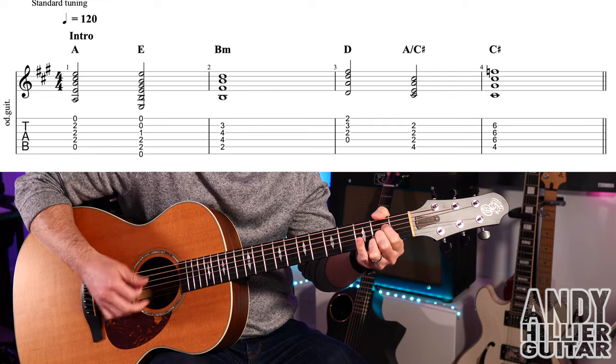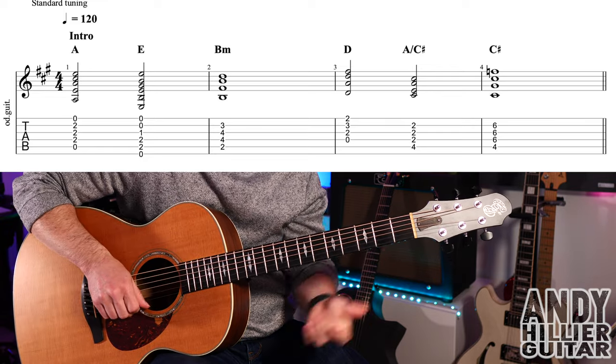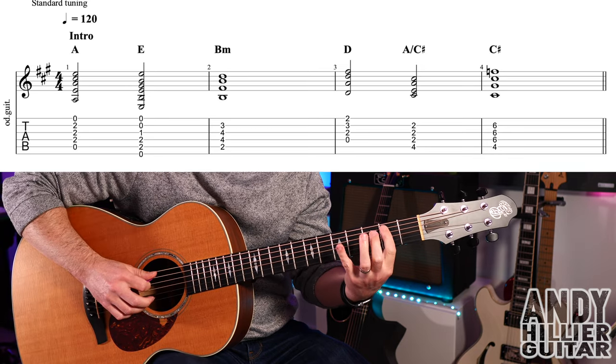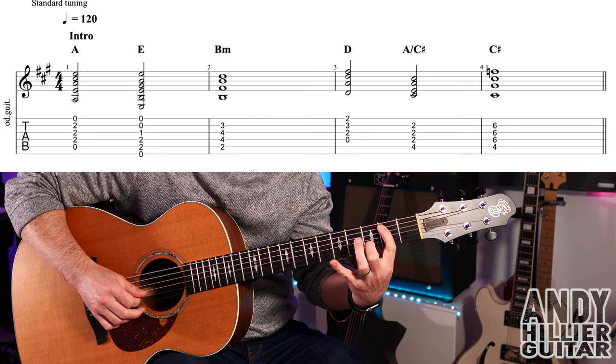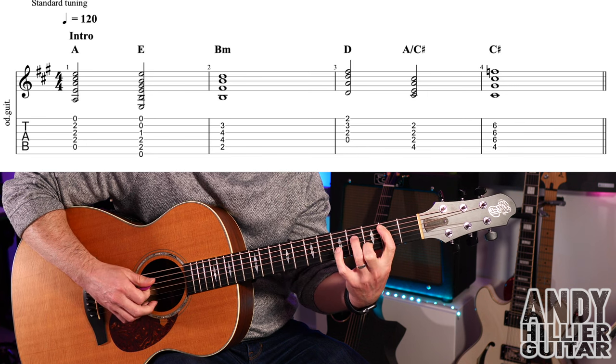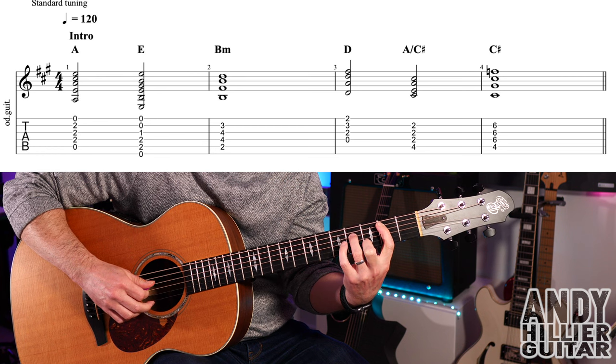So that's the first bar. We then go to a B minor in bar two — first finger A2, second finger on B3, third finger on D4.